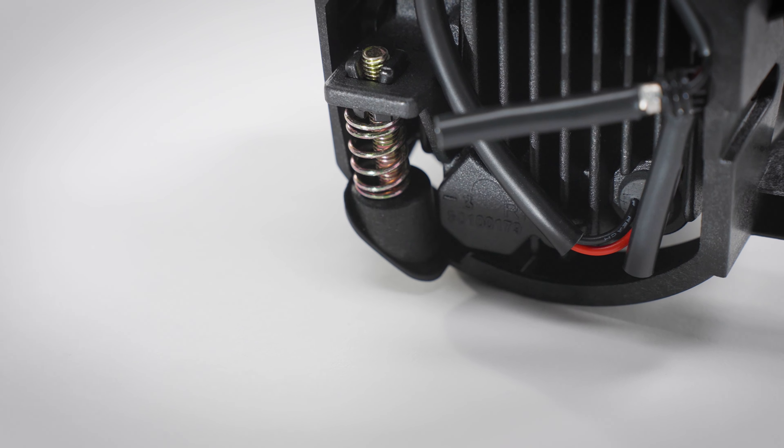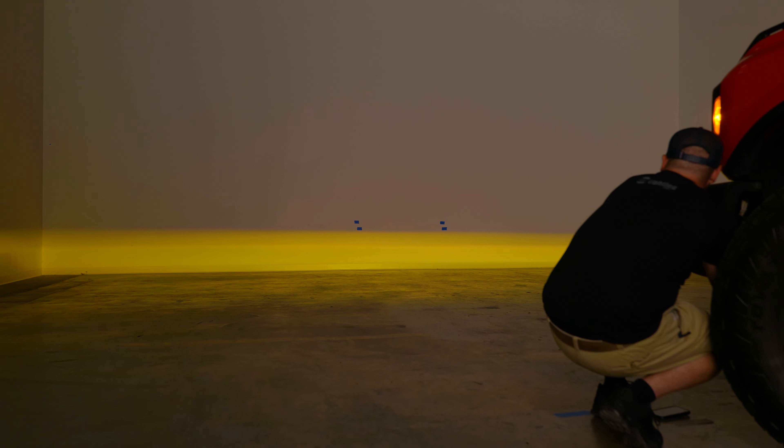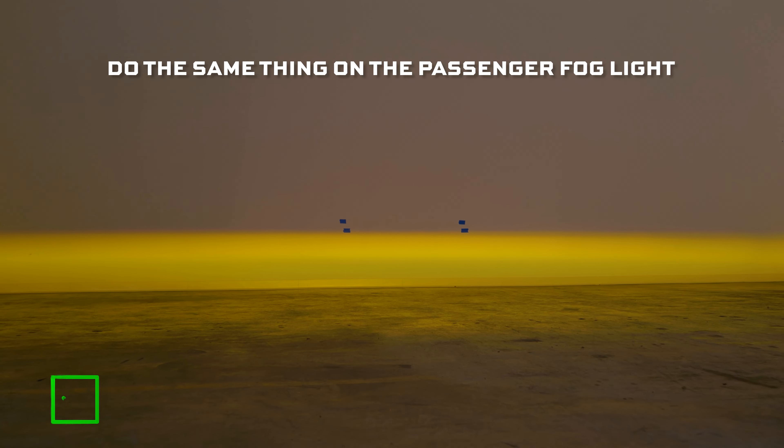That second piece of tape is where you'll want the top of the fog light beam to be placed. Then, using a Phillips head screwdriver, turn the adjuster screw on the fog light assembly either clockwise or counterclockwise to dial in the beam positioning. The beam will be properly aimed once it's aligned with the lower piece of tape on the wall. Then repeat this process on the opposite side.